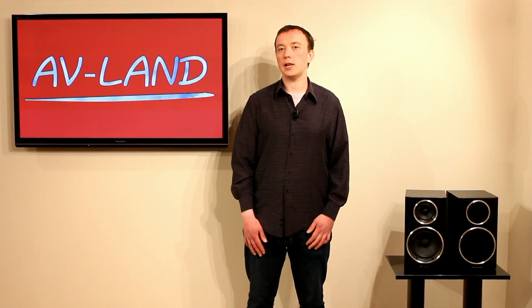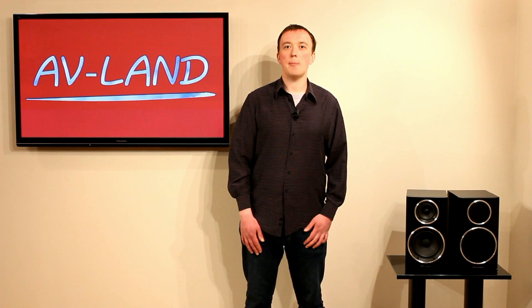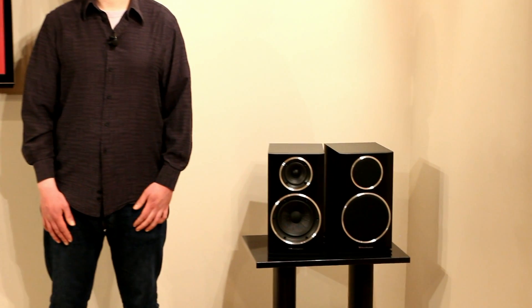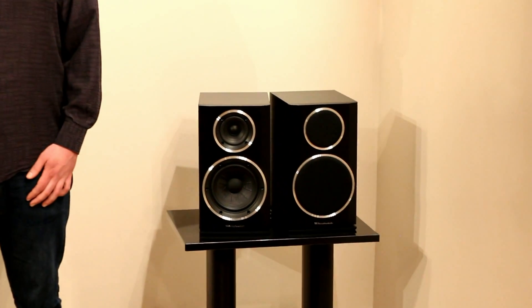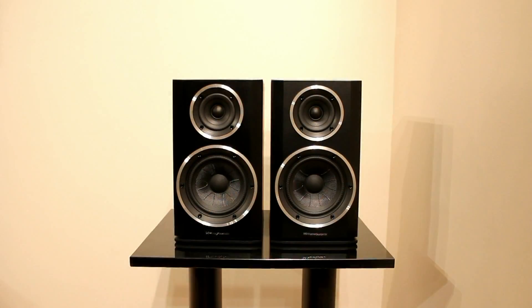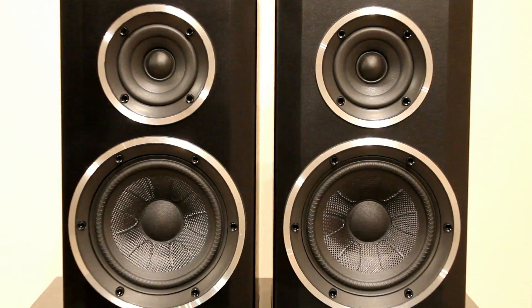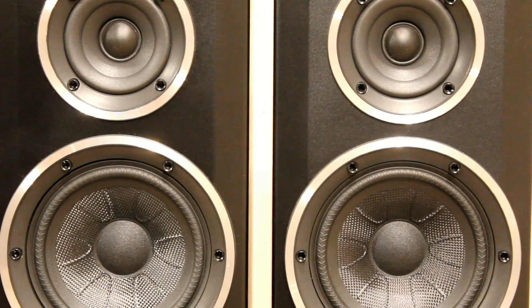Hello and welcome to this AVLAN review of the Wharfedale Diamond 122 loudspeakers. We're going to talk about the different technologies that go into making these loudspeakers, what we think they sound like, and what they're like to use after a few months. These are the Diamond 122s, a step up from the 121s in the range, which have been very well received by the hi-fi press and which we were very impressed with when we got them in.